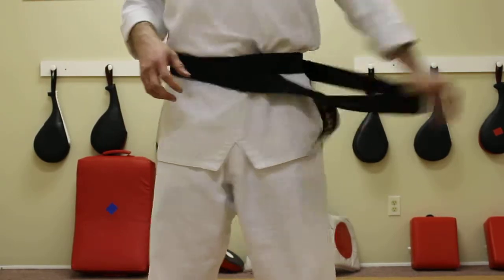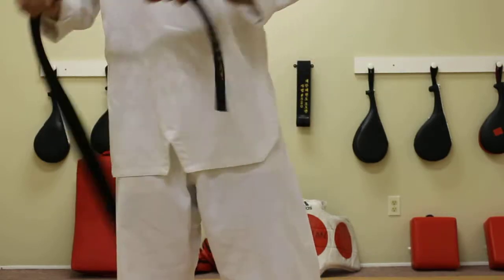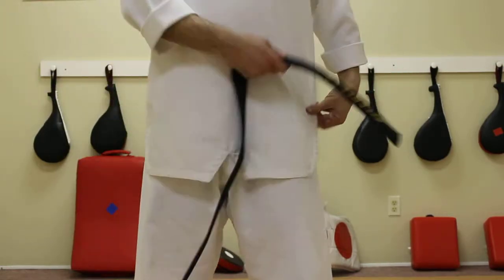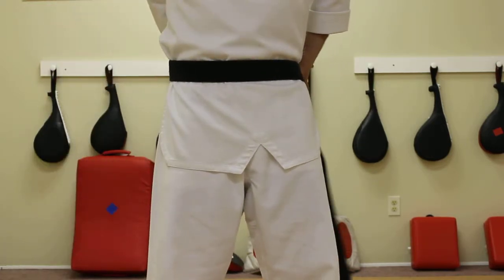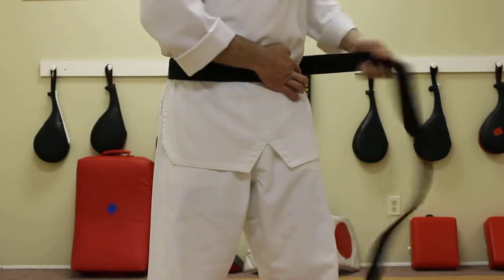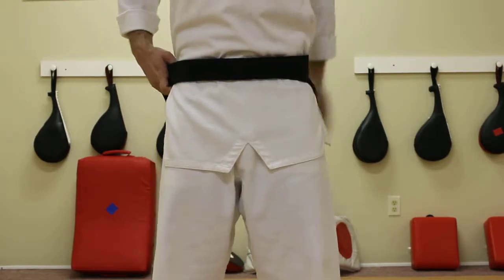So let's do that one more time, starting over here. I'm going to take our belt, go to our left hip, roughly 8 to 10 inches. I'm going to take it, wrap it all the way, smoothing it over as I go.